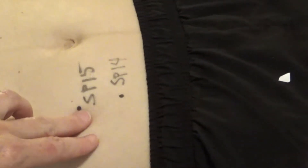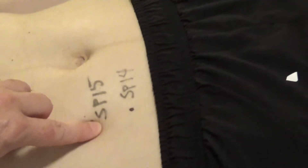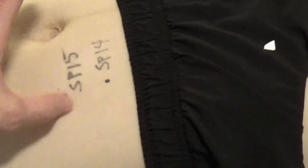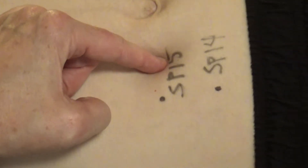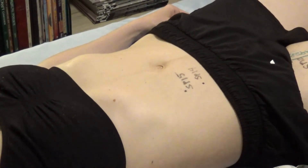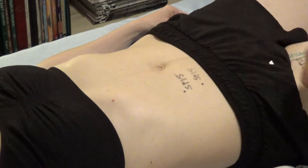Have the patient raise their head — you can feel the abdomen engage and feel the edge of the rectus abdominis. The distance from the rectus edge to the midline is 4 cun. It doesn't look the same on everybody, so you have to measure each person. Halfway between would be Stomach 25. So Spleen 15 is 4 cun lateral to the umbilicus, located by palpation of the rectus abdominis muscle.